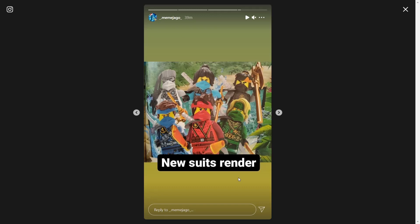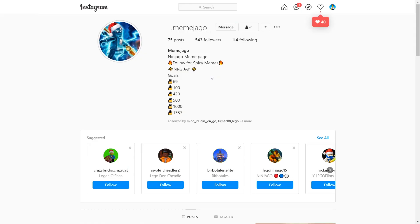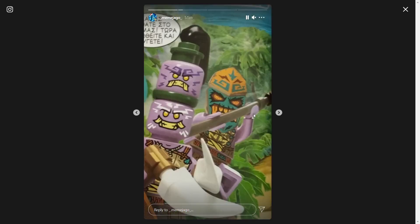Hey everyone, I'm Mine and I just want to make a real quick video because we just got some brand new images of the all new season 14 ninja suits as well as the villains for that wave. These are coming from this Instagram page right here, Memejago, so go check them out if you want to see these for yourself. Thank you to them for sharing these — these come from one of the Ninjago magazines.